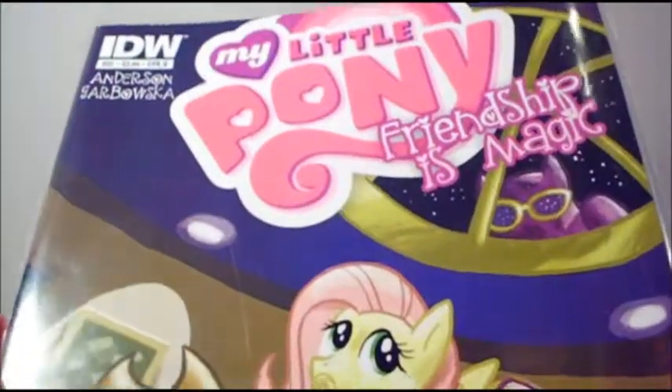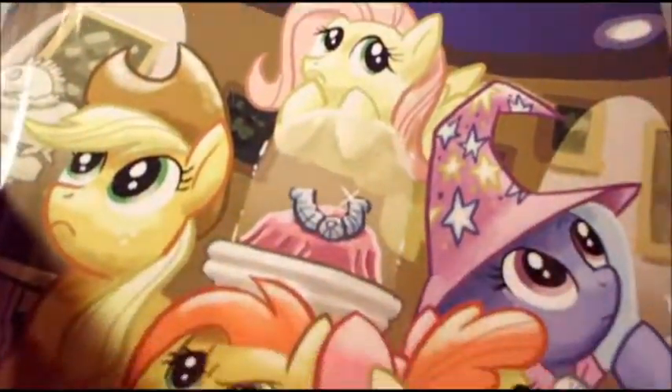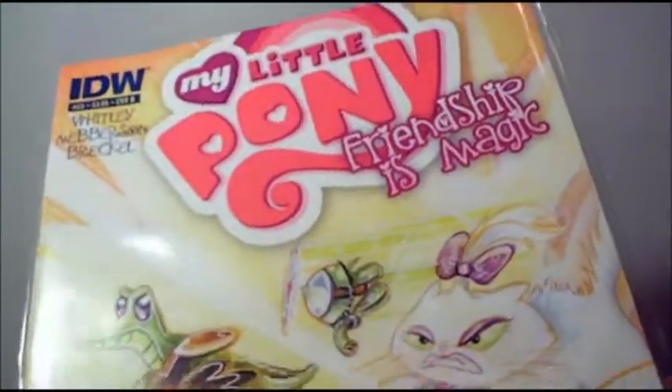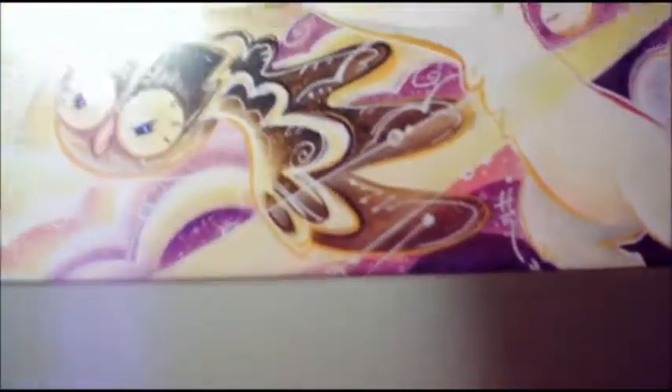The next comic I got is My Little Pony Friendship is Magic volume 22. It has a really awesome cover. I will flip through it quickly — it has some really cute artwork inside. And then I got Friendship is Magic number 23. I love this cover — it has all of their pets on it. It's so, so cute. I'll give you a quick flip through of that.